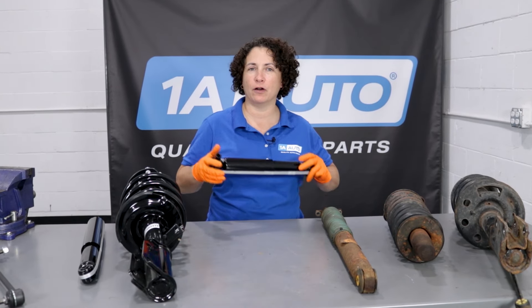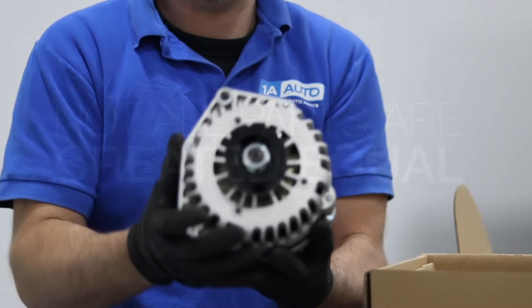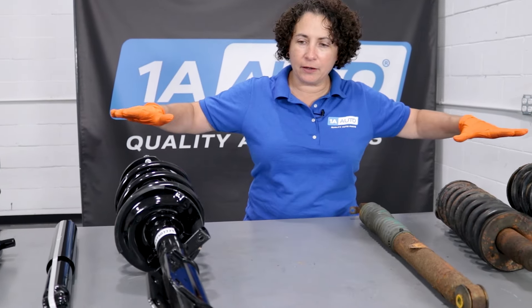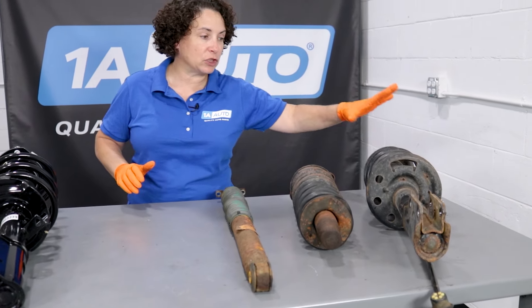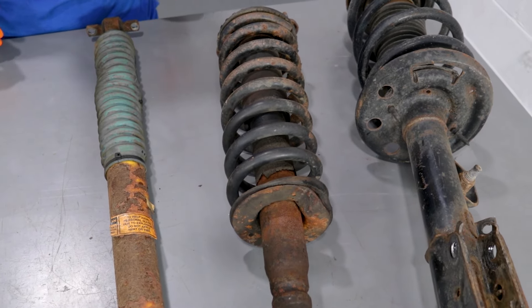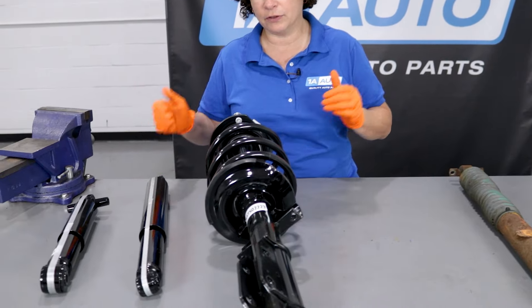Hey everyone. Let's talk today about suspension — shocks and struts, to be more specific — what do they do? I laid out here on our table suspension parts: new stuff, old stuff. Some struts with complete assemblies, and then we also have spring-mounted shocks. I'm going to explain to you the differences, what they do and why, and our lovely shiny new ones — we're going to break them down for you.